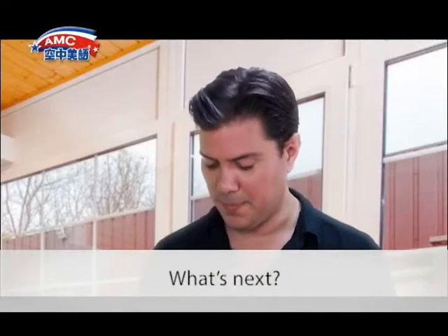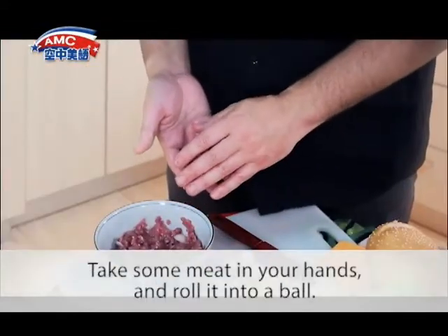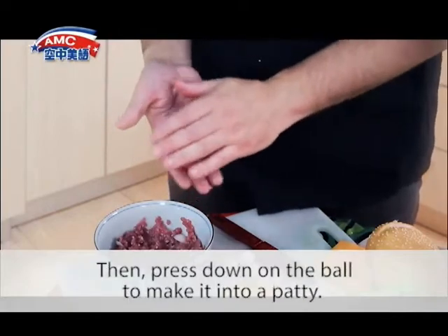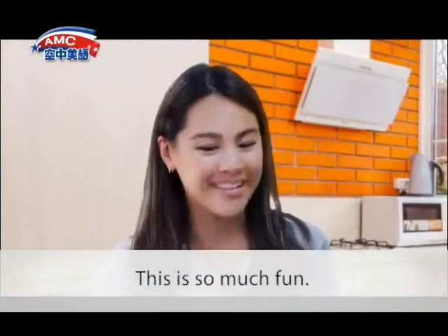What's next? Here comes the fun part. Take some meat in your hands and roll it into a ball. Then press down on the ball to make it into a patty. This is so much fun!